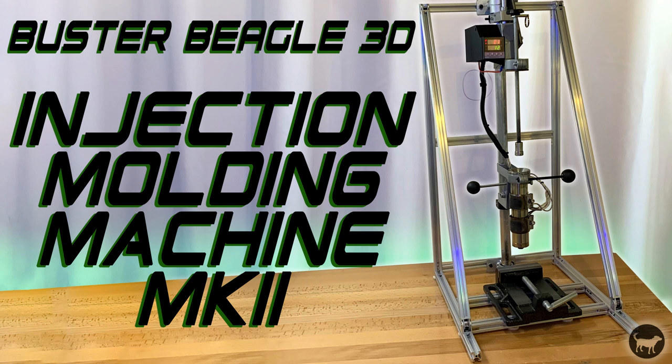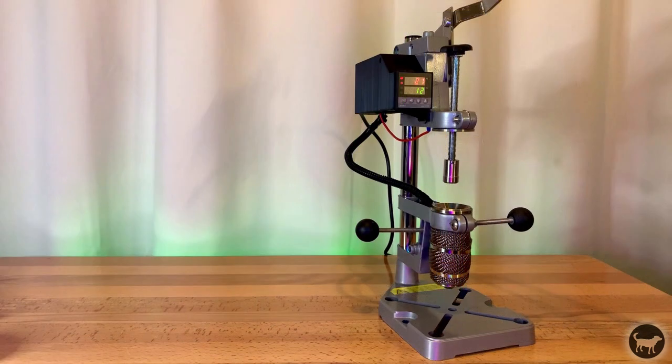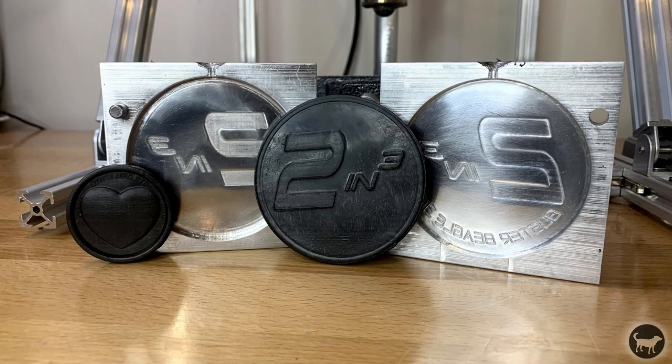Hello, I'm Ryan. Today I wanted to give everyone a sneak peek at the Buster Beagle 3D injection molding machine Mark II. I had a wonderful reception to the original machine, but the number one question I got was if there was a way to increase the shot size of the machine. The Mark II increases that volume up to 2 cubic inches.